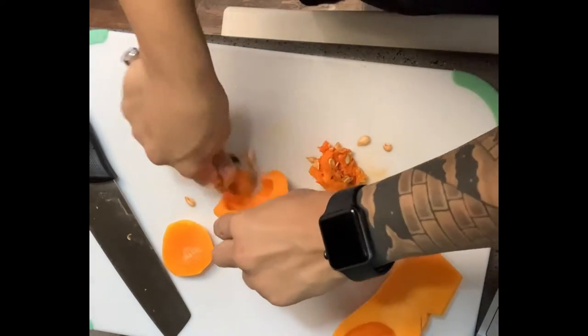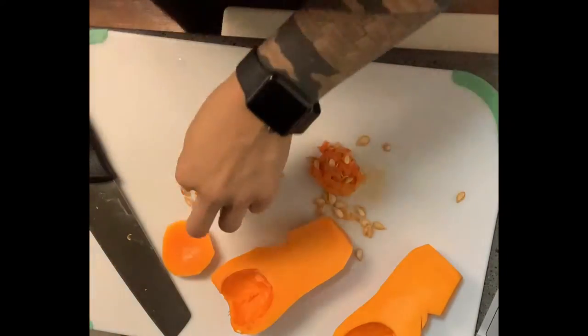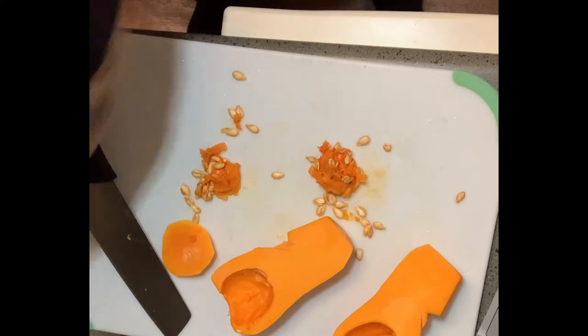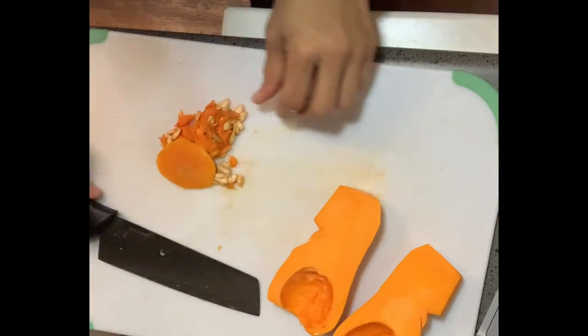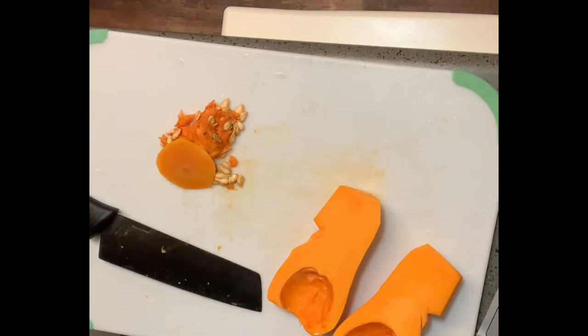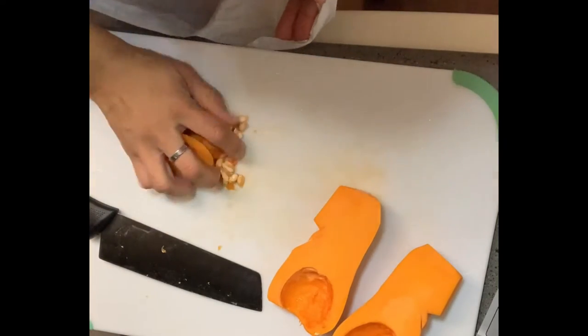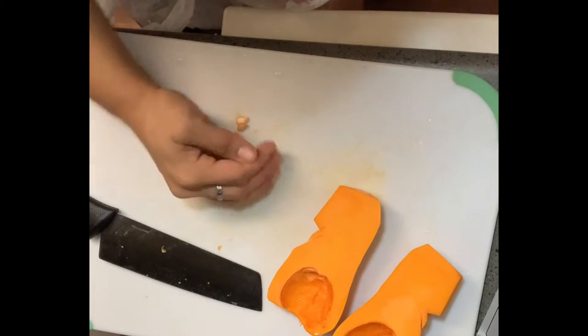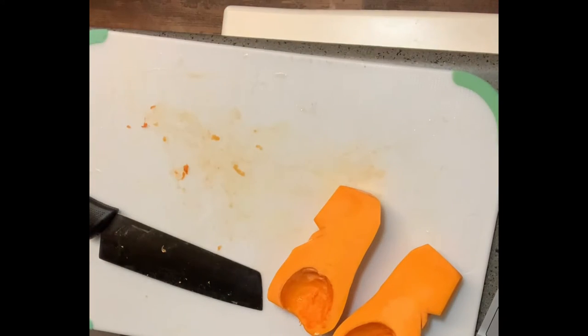I've got a pot of boiling water behind me with some olive oil and salt in it. You want to get rid of all these seeds. Some people like to roast them in the oven and eat them — that's completely up to you. I'm not really a seeds person. I like sunflower seeds and pistachios, but I don't like going through the hassle of shelling them.